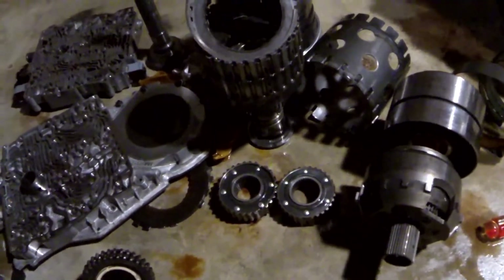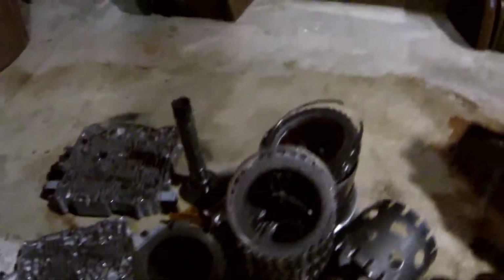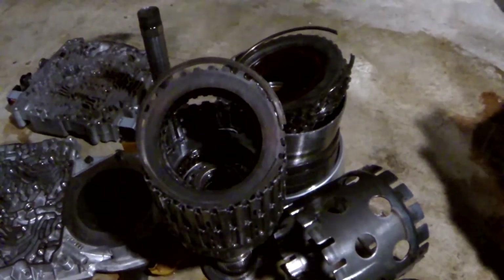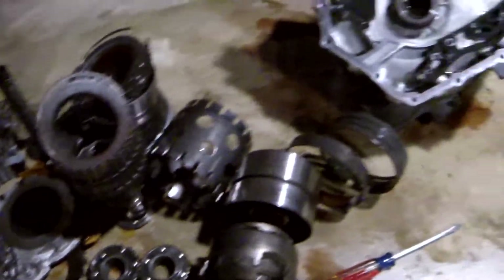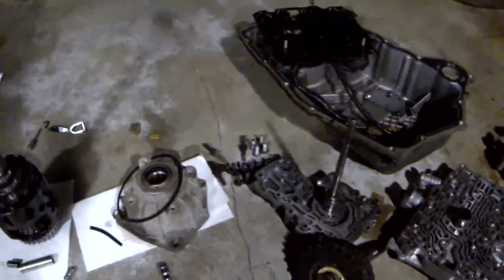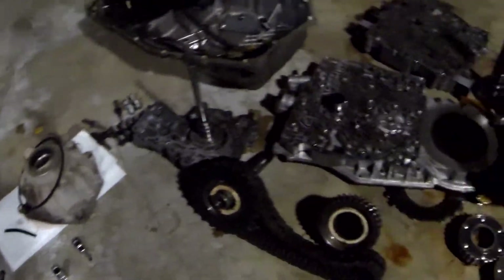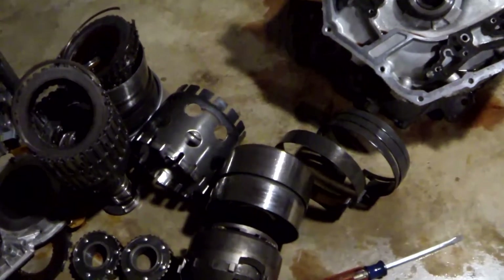This is not all for nothing though - while I'm in here I'm going to order new frictions, might as well while I've got it all open. That way we don't have slippage anytime in the near future, assuming we get it all back together and back in the car. But yeah, four hours later I don't see an obvious problem with anything. I'm going to do some more research on torque converters.